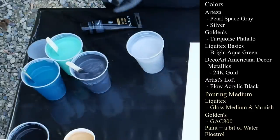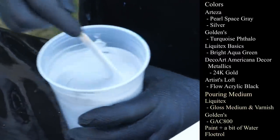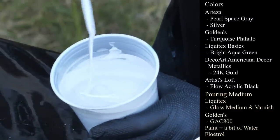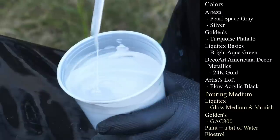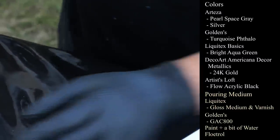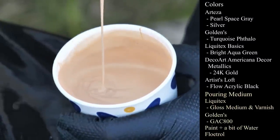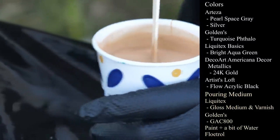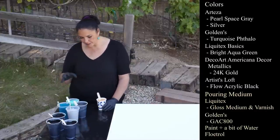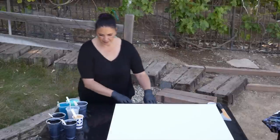I also have Arteza's Silver in their mica acrylic colors — very nice, very pretty. And last but not least I have a little bit left of my DecoArt Americana Decor Metallics in 24 karat gold. I debated using it but I didn't want it to be too monochromatic. I think the gold is going to add a nice pop to the palette, especially on the black background. I think it's going to be really cool.